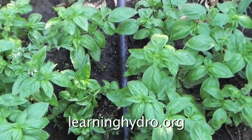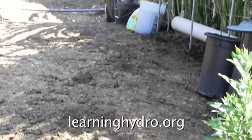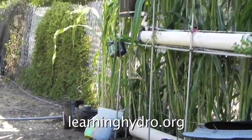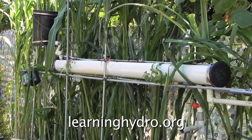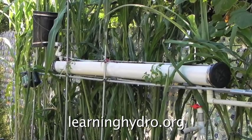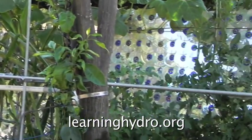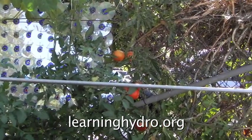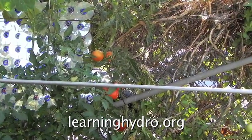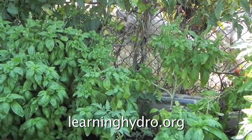What I will be doing is installing another 8-foot long self-contained hydroponic tube garden in this space above the basil plants. This basil will soon be gone.